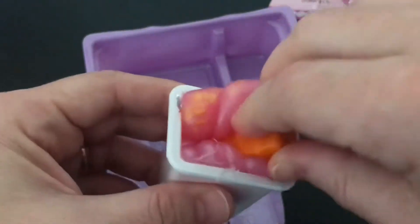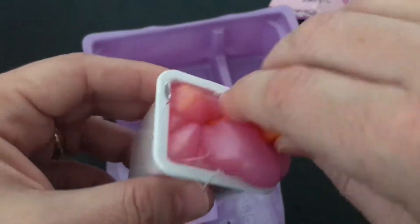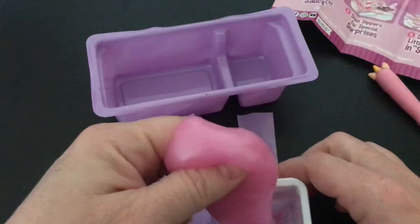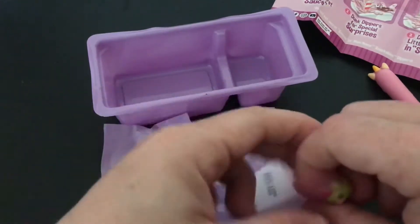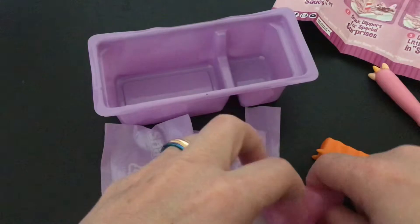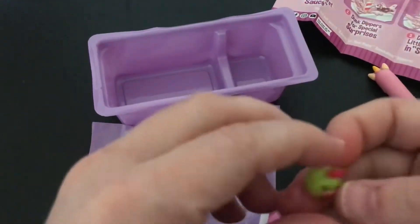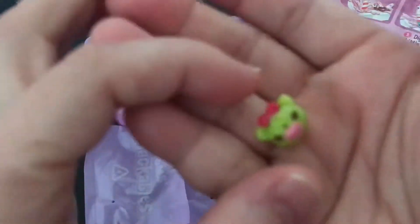Let's test this one and see if it changes any color. Nope, doesn't look like it. But that's okay, it's still really fun. Now we're getting out our little dipper. And there it is. Look how cute and small.